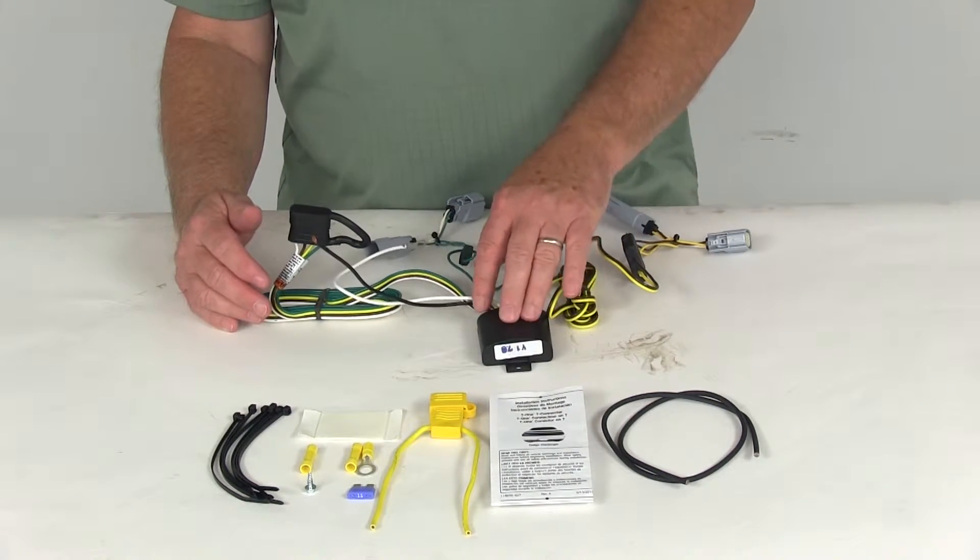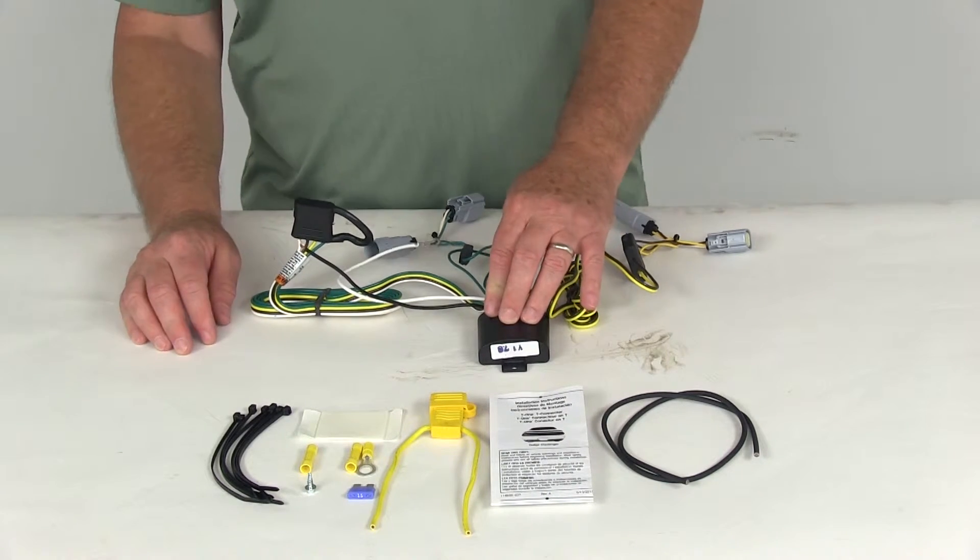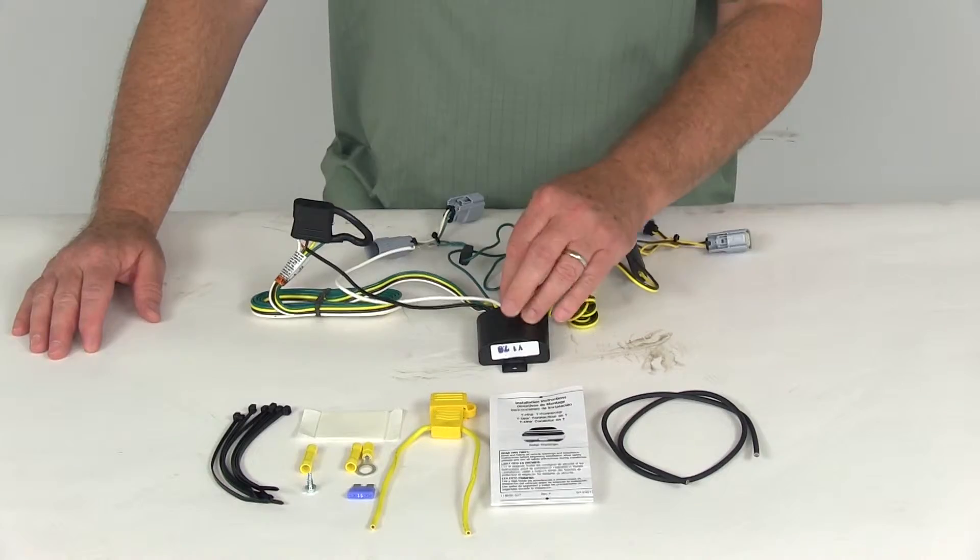A few specs on this harness: the maximum amperage for the stop and turn light circuit is 4.2 amps, and for the tail light circuit it is 7.5 amps.